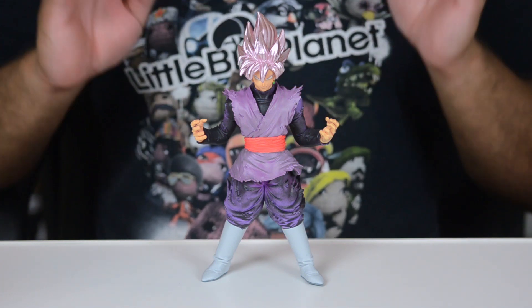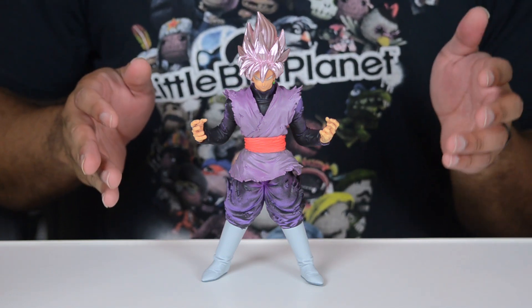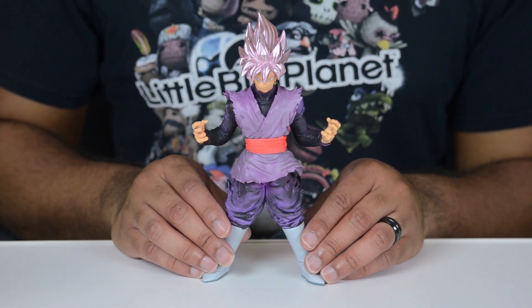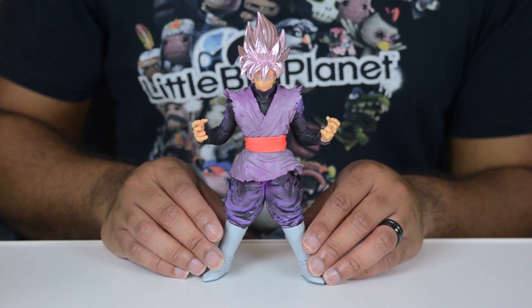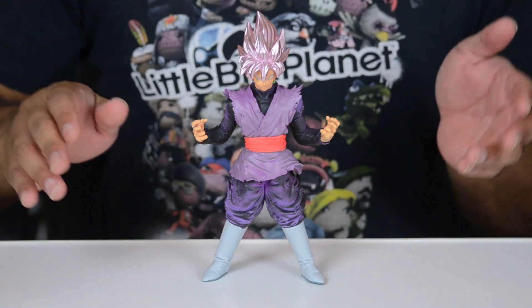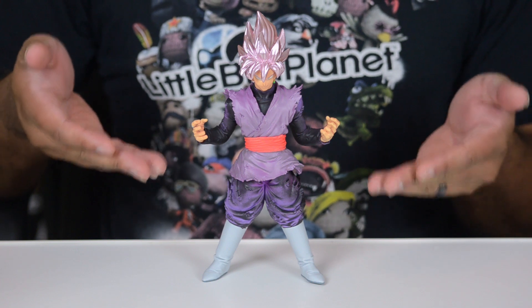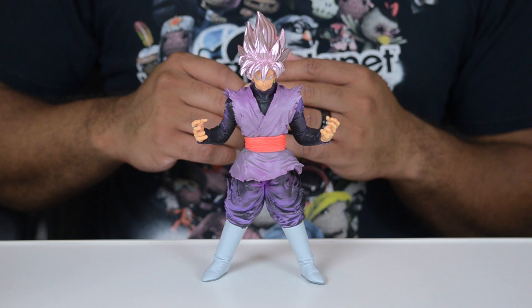So if that sounds like a good price to you, go on Amazon and get him before the price potentially goes up. If you've been following Dragon Ball Super, either the English dubbed version or the Japanese version with English subtitles, you're already very familiar with Goku Black — from the horribly depressing timeline of Future Trunks, about how Goku got his body stolen, he was killed, everyone else was killed, some Super Dragon Balls got involved. This is what Goku ended up being as his body was possessed.